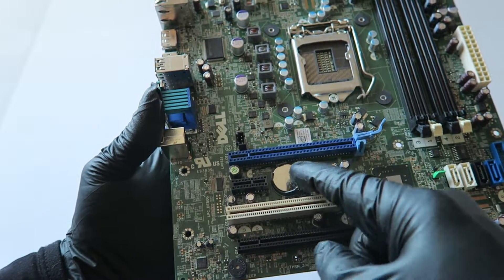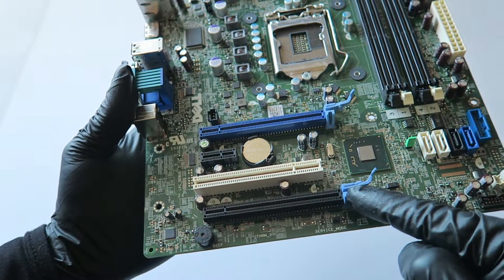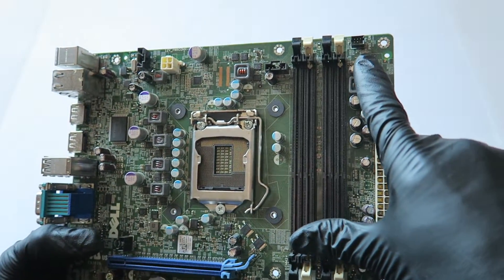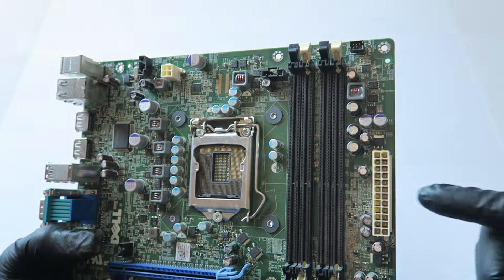There's a battery socket, a PCI slot, and this one is a PCI Express x16 but wired as x4. It's got four DIMM memory slots, and here's the header for the power switch in the corner.